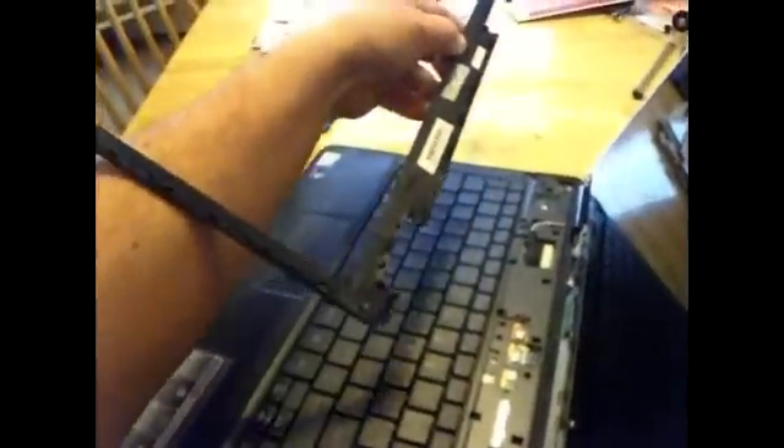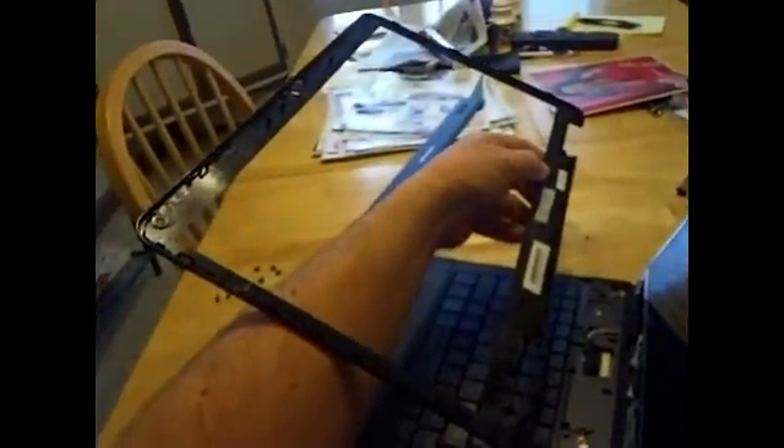It's still hanging on the bottom, so just very carefully apply pressure. Try not to break any of these tabs, and eventually you'll get this piece to snap off in one piece, hopefully.